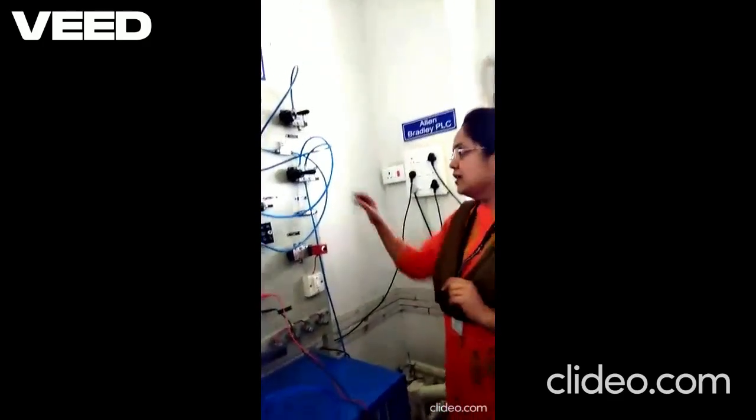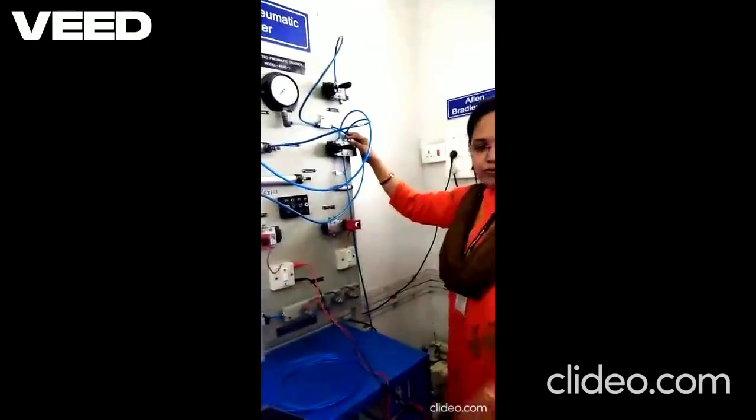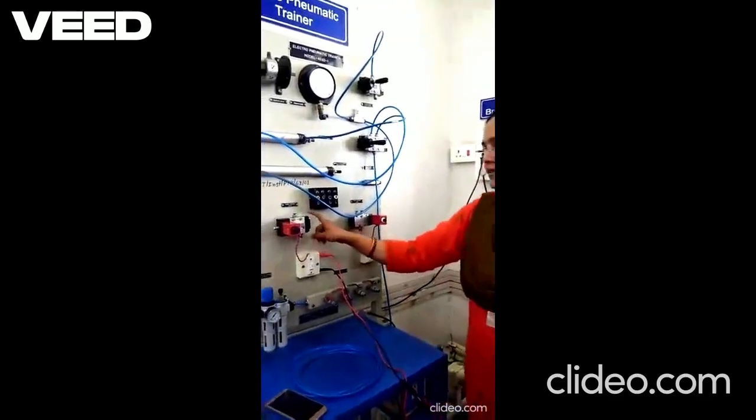Now we will see the operation of the solenoid operated valve — this 3x2 solenoid operated valve. You can see here, electrical input is required to be given.